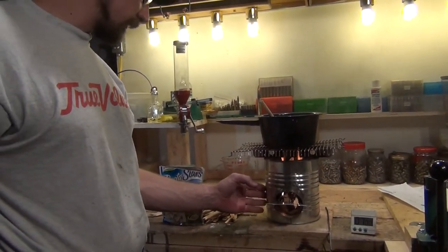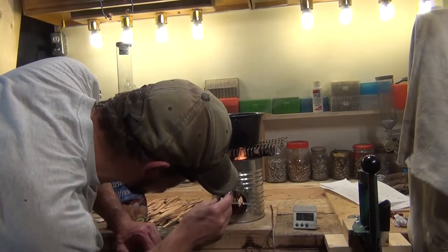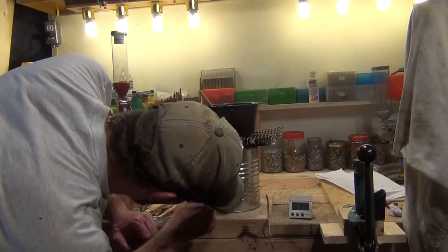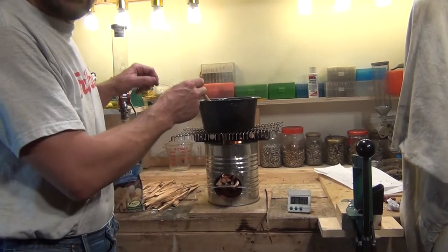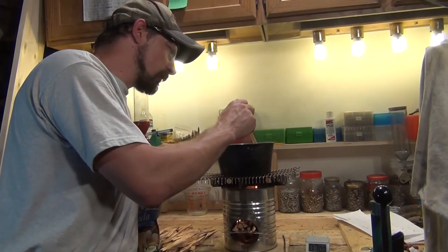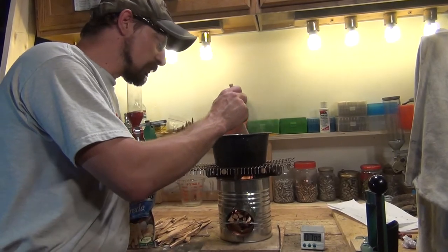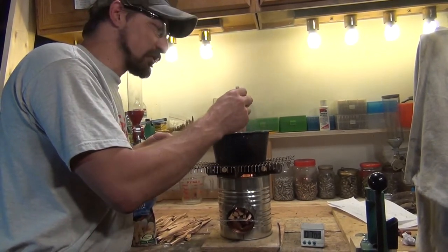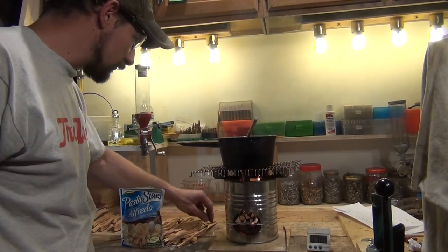I'm checking the side of the stove. It's hot to the touch but not so hot that you have to remove your hand quickly. It lets you know it's hot but it's not scalding hot. I'm sure if I used vermiculite the side would be much cooler than it is using dirt, and probably the same if I used ash.